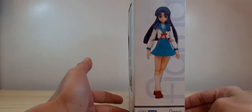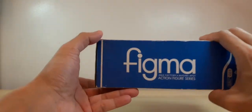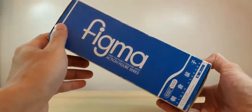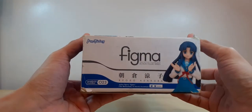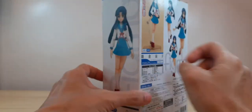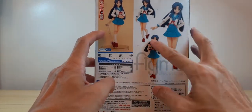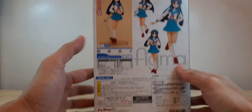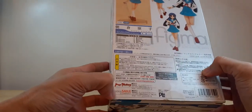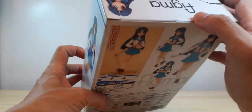This is the action figure Figma, The Melancholy of Haruhi Suzumiya, probably school uniform version. We've got our Kadokawa hologram sticker. On the side of the box, Ryoko is in a standing position. The other side just says Figma with a blue color scheme. This is the bottom of the box, same as the top, and the back shows the different poses you can make.